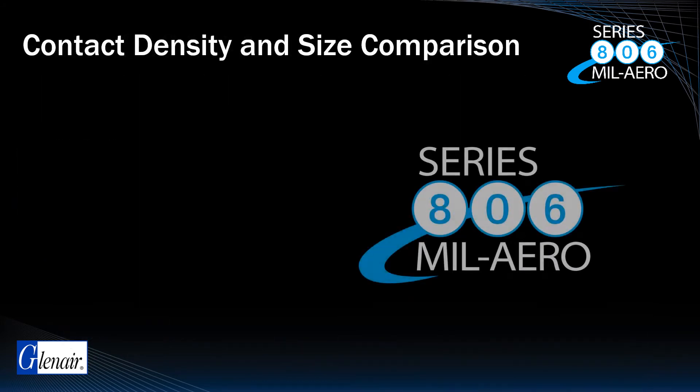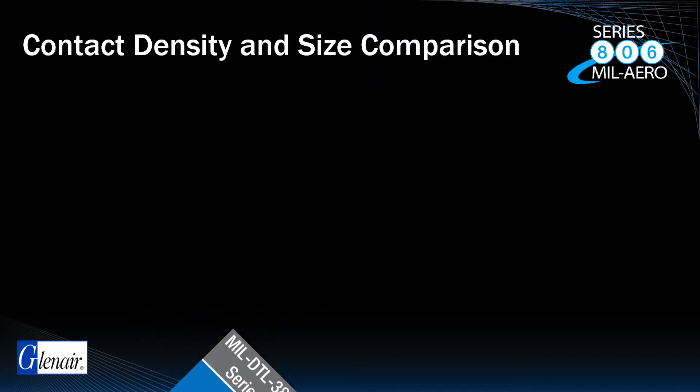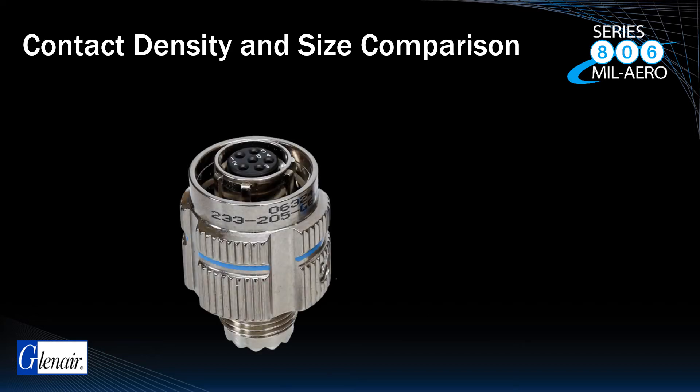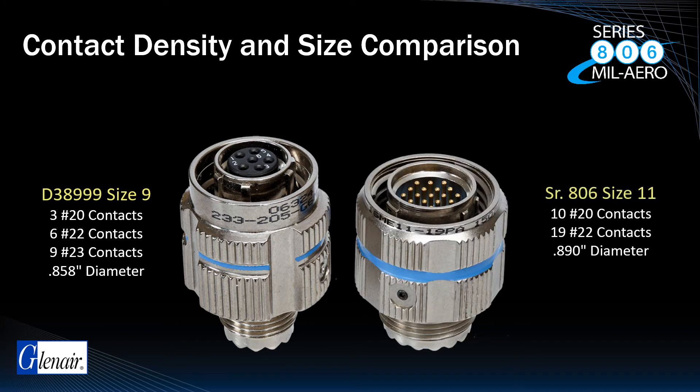The promise of the Series 806 MIL-AERO is not only that it meets or exceeds MIL-DTL 38999 performance, but that it does so in a significantly smaller size and weight package. This graphic compares a D38999 Series 3 size 9 on the left with a Series 806 size 11 on the right. Although similar in size, the Series 806 size 11 can carry over three times the number of size 20HD and size 22 contacts. Even when the 38999 is equipped with ultra-small size 23 contacts, the 806 can still carry more than double that number of larger size 22s, with better electrical performance and larger wire support.